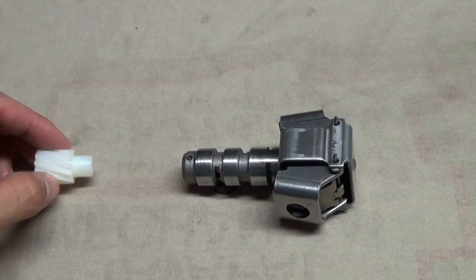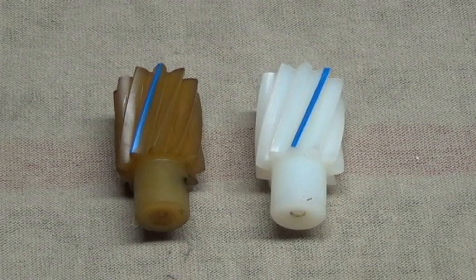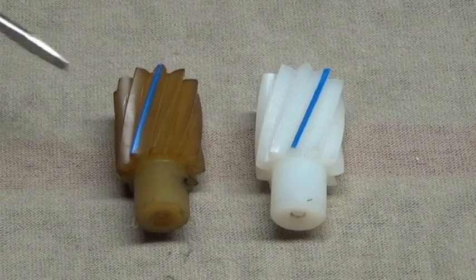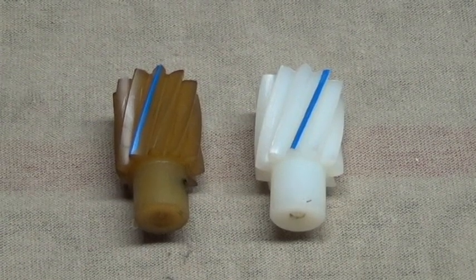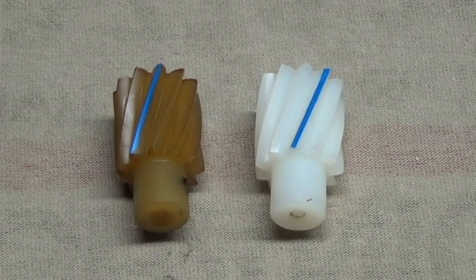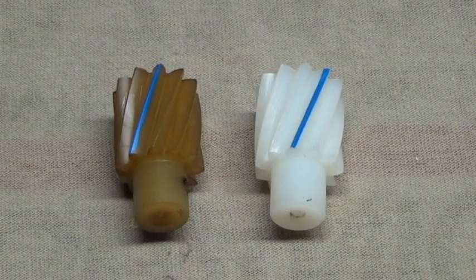With the valve moving freely, I'm now ready to install the governor gear. Before installing, take a close look at the cut of the gear. The Turbo 400 has the gears cut in one direction; other GM transmissions have the gear cut in the opposite direction. As one can imagine, it's very easy to accidentally install the wrong gear. If you are attempting to install the governor into the case and it will not go in all the way, you probably have the wrong gear installed.